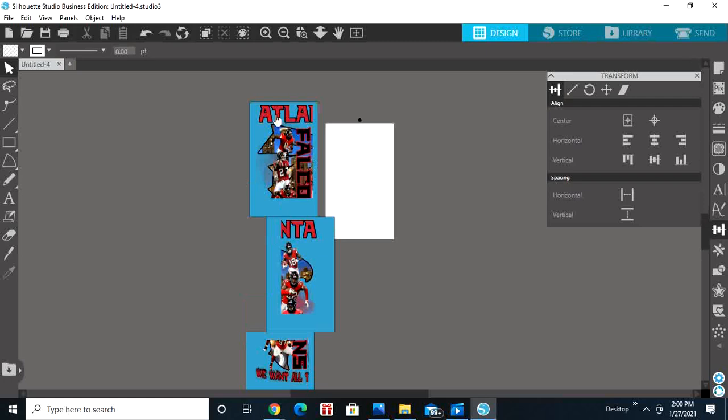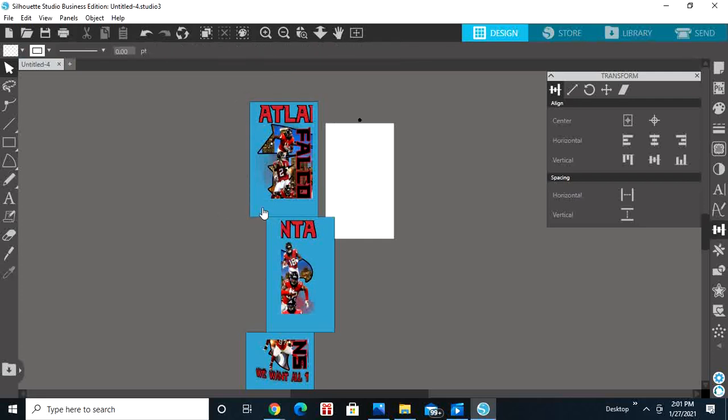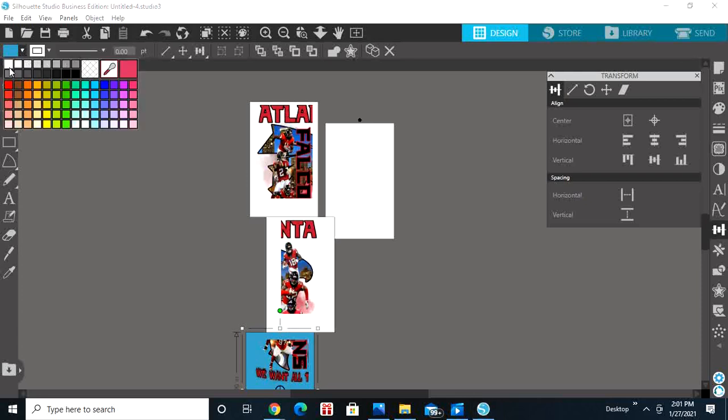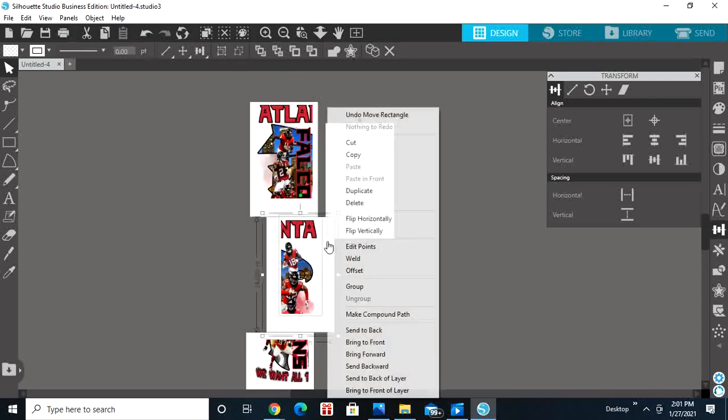Highlight your design and your box and right-click and hit Group, which makes it into one piece. Actually, first ungroup, then make all the boxes white. Now highlight the Atlanta design, hold Shift, right-click and Group. Do the same for the others — highlight both, right-click, Group.